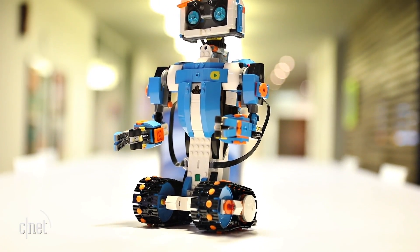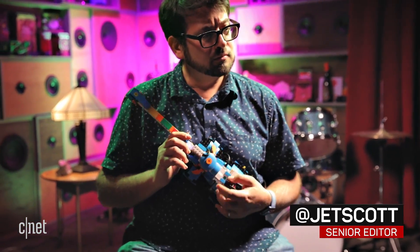LEGO Boost is the best of both worlds. It's a big LEGO construction set and it's a programmable robotics kit. And so far, it's pretty great.